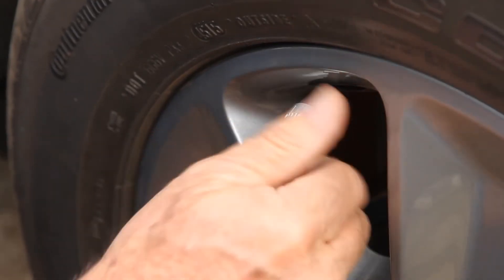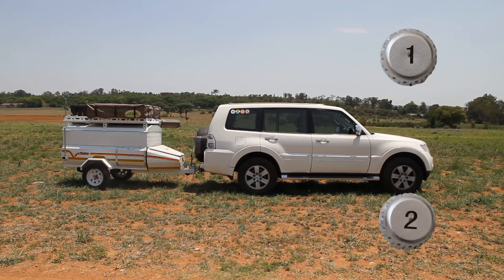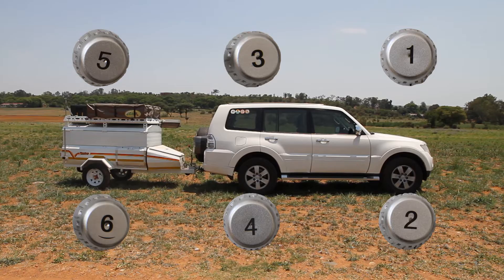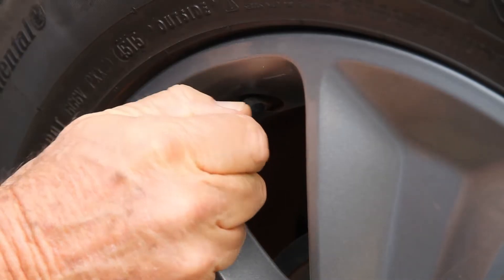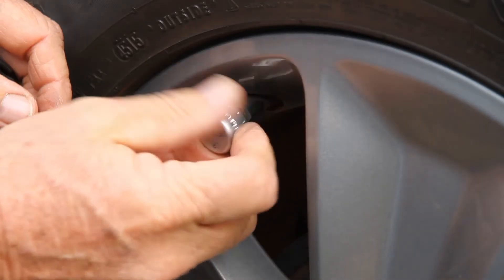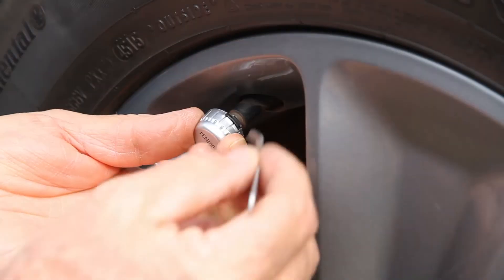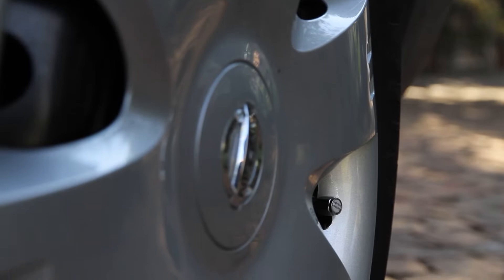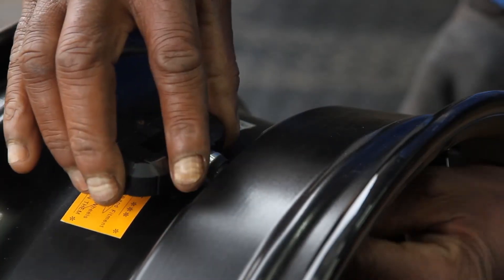Install the six pressure sensors on the tires: number one and two on the front tires, number three and four on the rear tires, and number five and six on your trailer or caravan. For external sensors, screw the nut on the valve and then the sensor, then lock the sensor with a lock nut. For internal sensors, have them fitted inside your tire by your tire dealer.